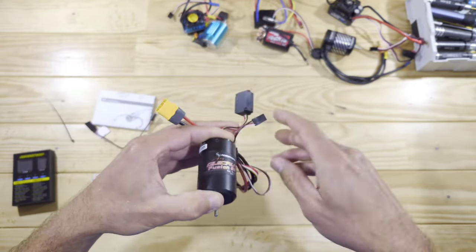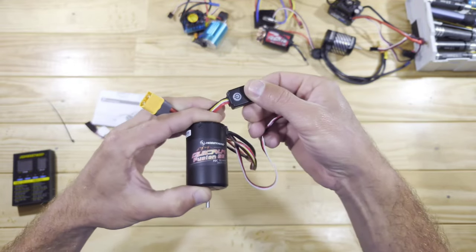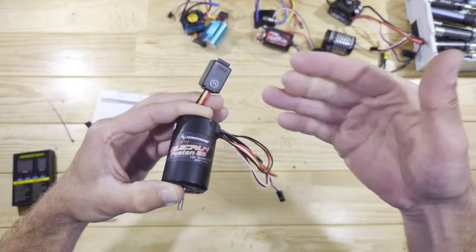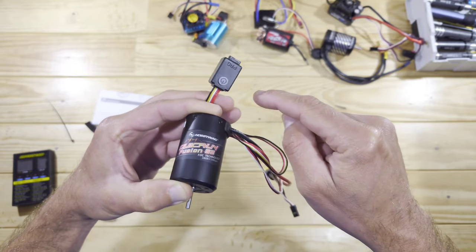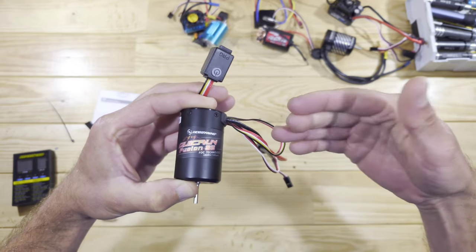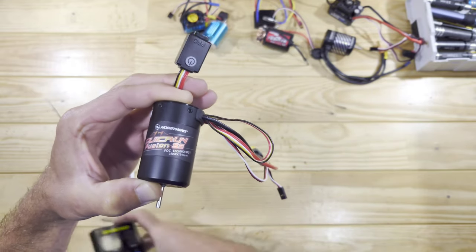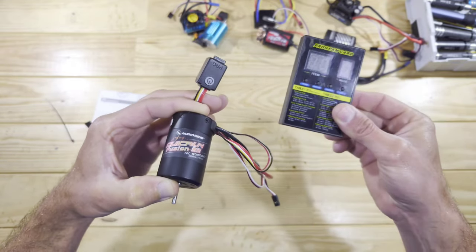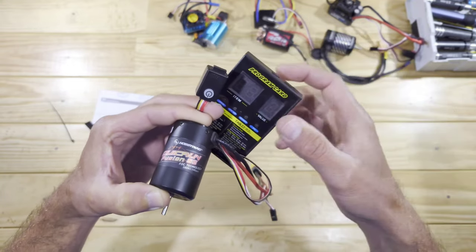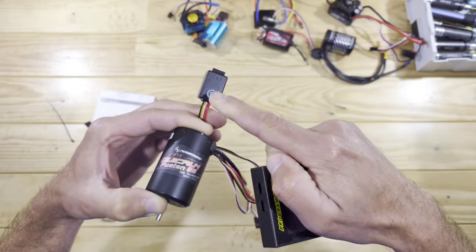We've got three little cables: a battery connection cable, the plug that goes in your receiver, and the on-off switch. The on-off switch is like a two-in-one system — you can use it to turn the power on and off, but you can also use it to set the ESC inside there, like setting the back voltage or the drag brake, via the button right over there. But that can be a bit tricky. Therefore you can also use this little programming box. You can use a little cable to connect from here to there and then use this box to do all the settings, which is way easier than using only the button.